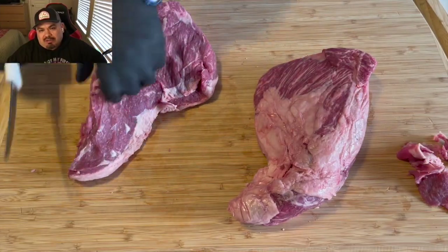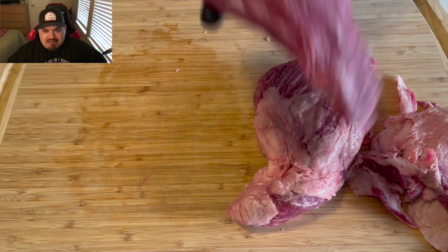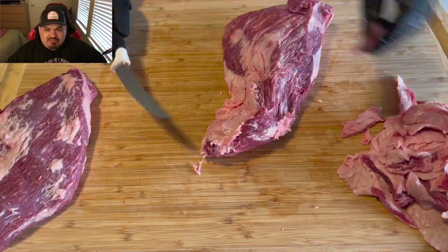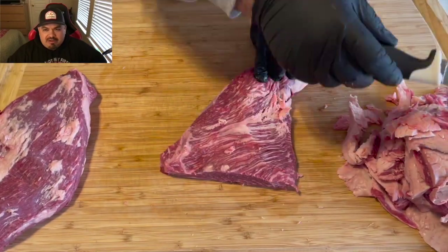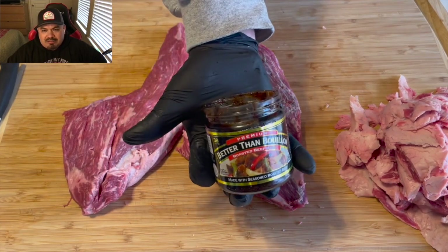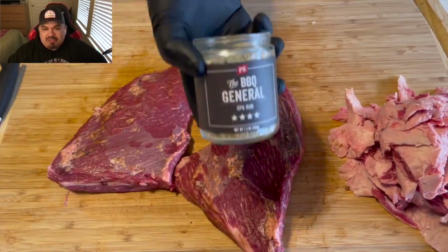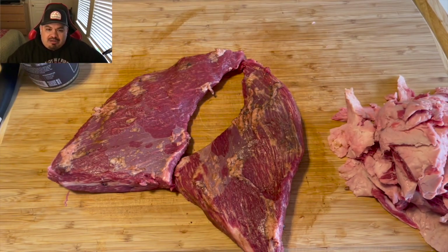My surgically sharp knife is making quick work of that, and you can just see that these tri-tips are fantastic. Keeping that good fat there — just look at that. That's my go-to binder: bouillon beef. A little goes a long way, guys, just use a little bit.